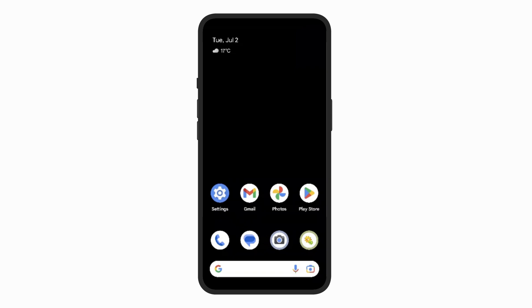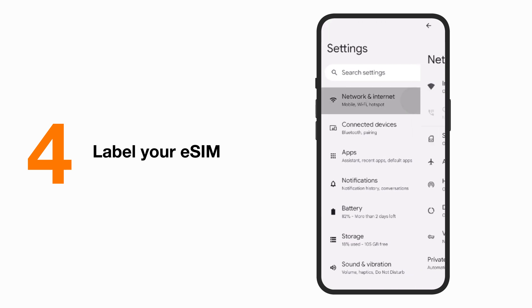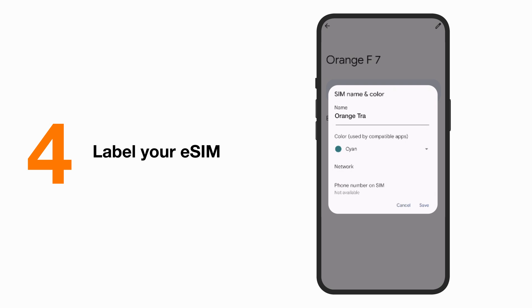Bravo! You are set up and you are just one step away from activating your SIM. Extra tip: label your new eSIM. It's not mandatory, but it will make it easier to distinguish your travel eSIM from your home SIM later.